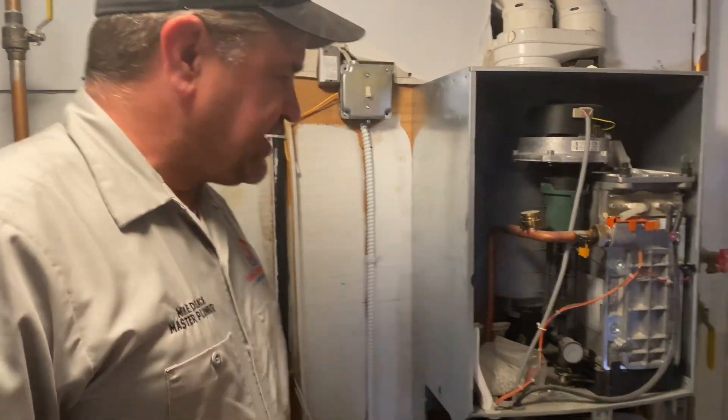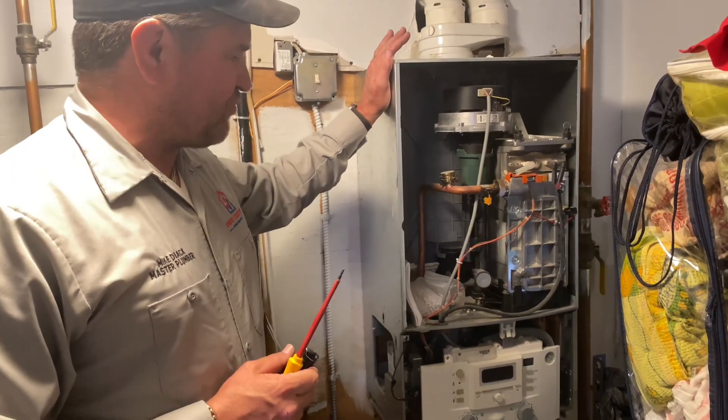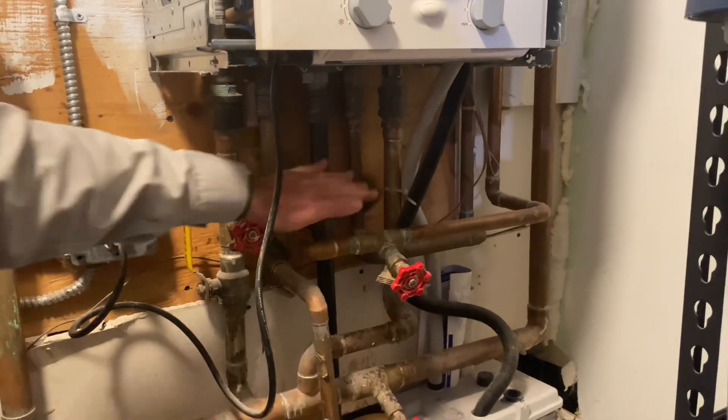This is a Bosch ZWB 42 — a wall hung combi boiler. We have space heating: this is supply, there's return piping, and we have our domestic water underneath — cold and hot water.